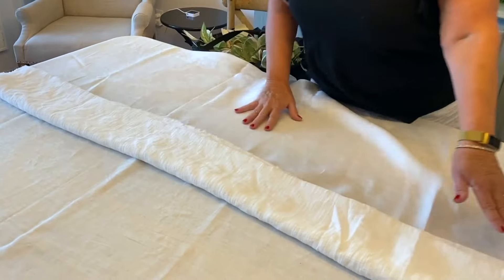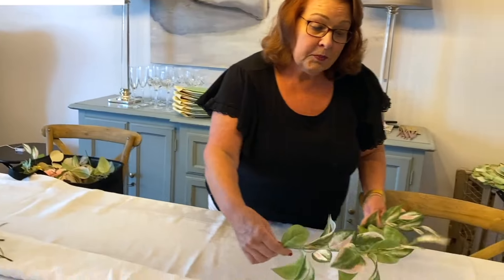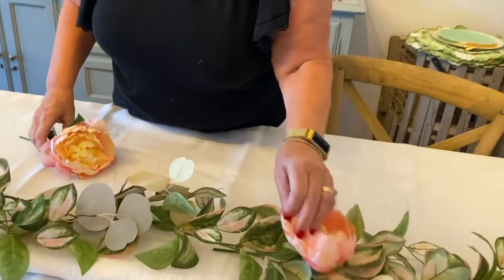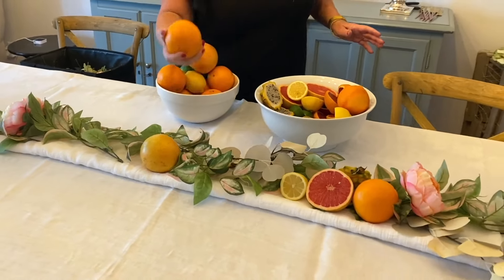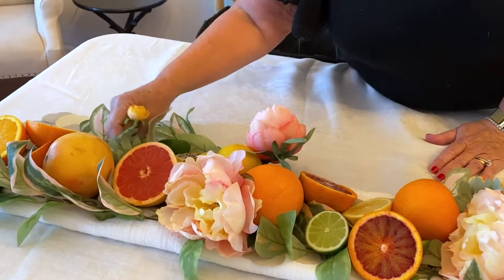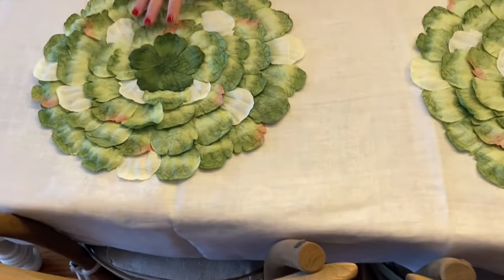Set the table with a white tablecloth and start with some foliage for the centerpiece. Tuck in artificial peonies to expose the pretty colors. Oranges and dragon fruit are beautiful additions, and the spring colors look especially nice.